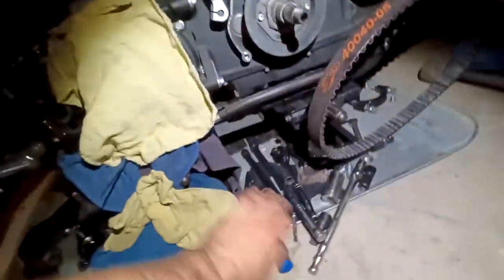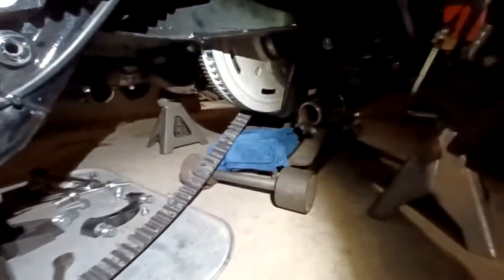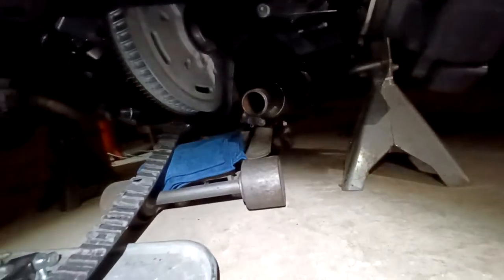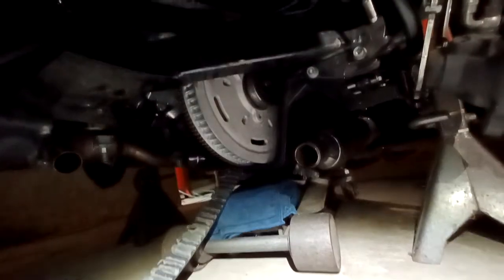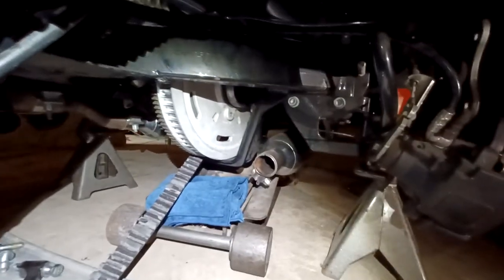Yeah, very intimidating. Most of the work I did was on this side of the bike. I used two jacks to support the bike underneath the chassis, then two jack stands to support the rear axle, and then I used a floor jack to lift it up initially.